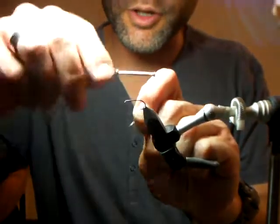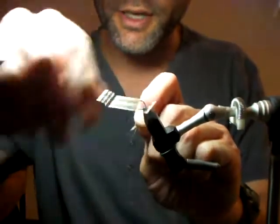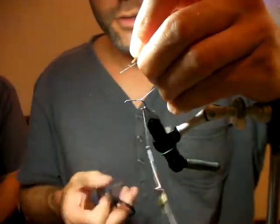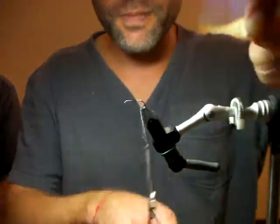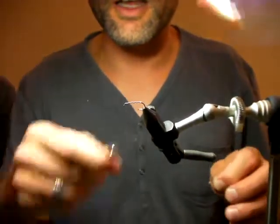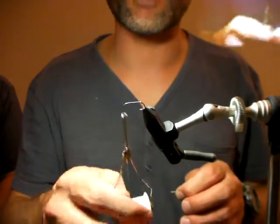I'm tying with NanoSilk — has anyone used NanoSilk? I'm going to show you what NanoSilk does. This is about 70 denier or so; they're releasing one that's 30 denier. This is a size 12 hook and I'm just going to put the thread towards the eye.